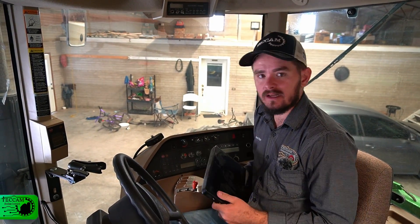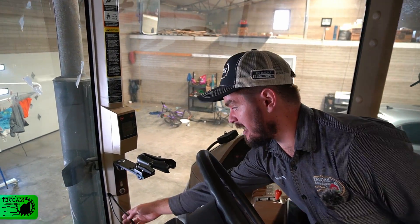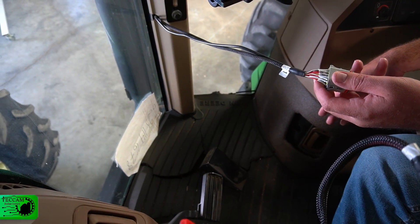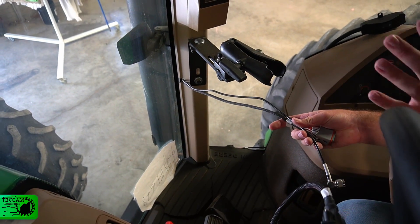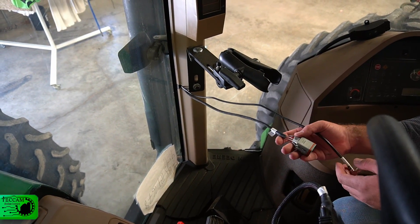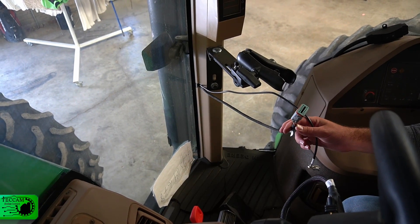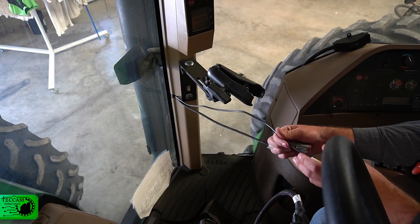The next step is to assemble our screen. In this tractor we have already mounted the screen mount and routed the cables. The cables coming from under the floor mats are routed up through the column and come out the side, with just enough cable to properly mount the screen with no excess hanging. There are two cables here: one that powers and gives direction to the steering motor and also receives a signal from the GNSS receiver on the roof, and the radio antenna wire that also comes from the roof.